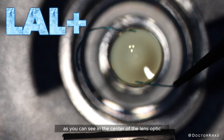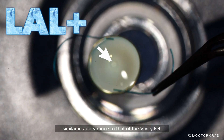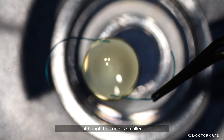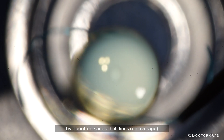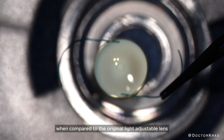As you can see in the center of the lens optic, there is a central button, similar in appearance to that of the Vividi IOL, although this one is smaller. This feature is supposed to improve patient reading vision by about one and a half lines on average when compared to the original Light Adjustable Lens.